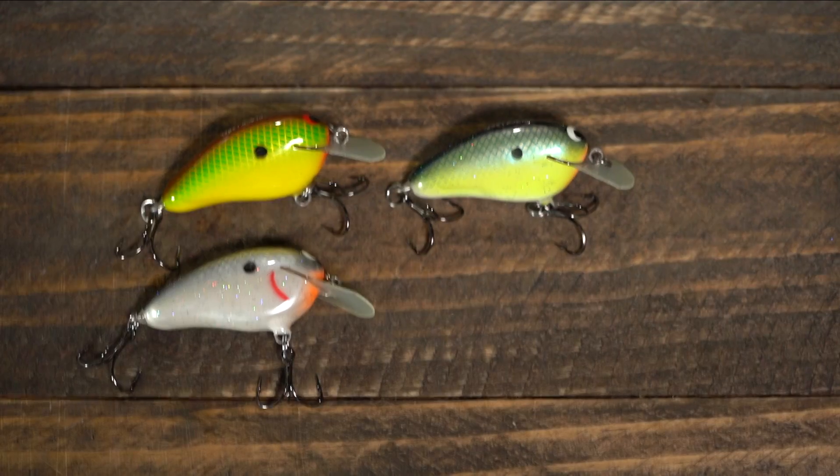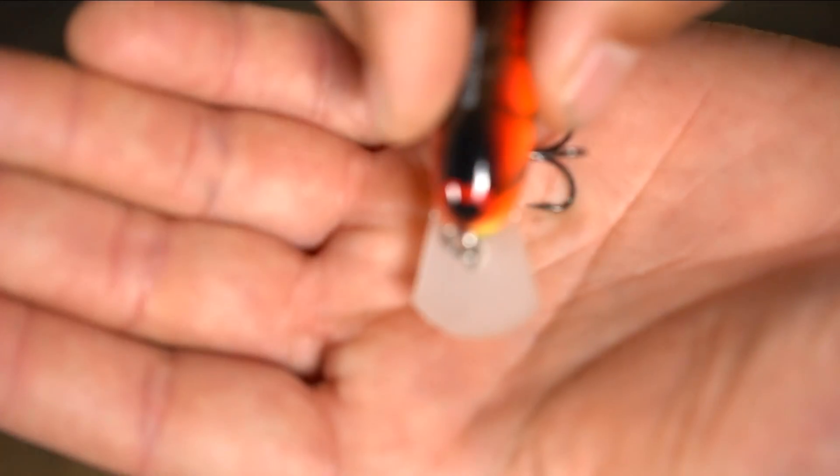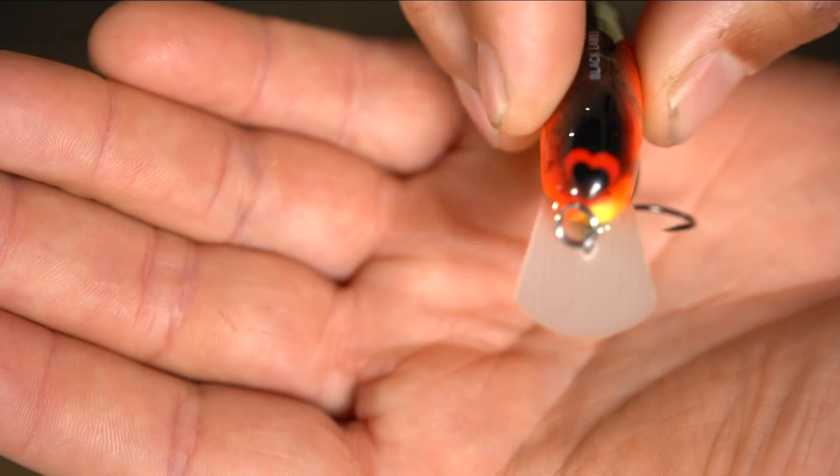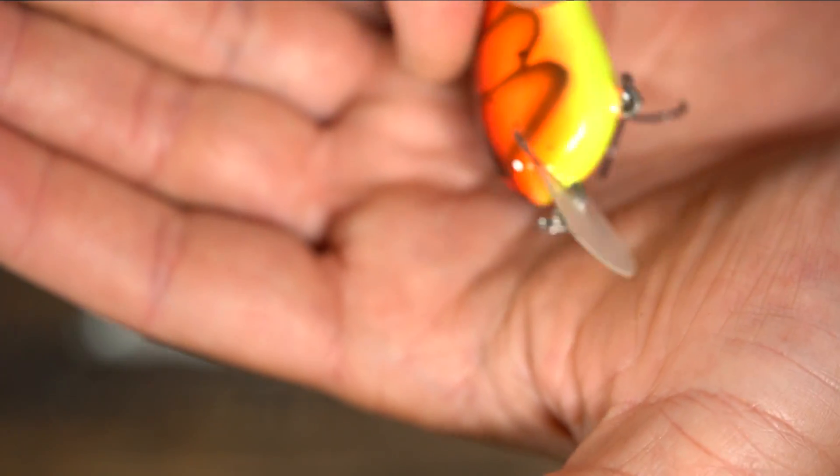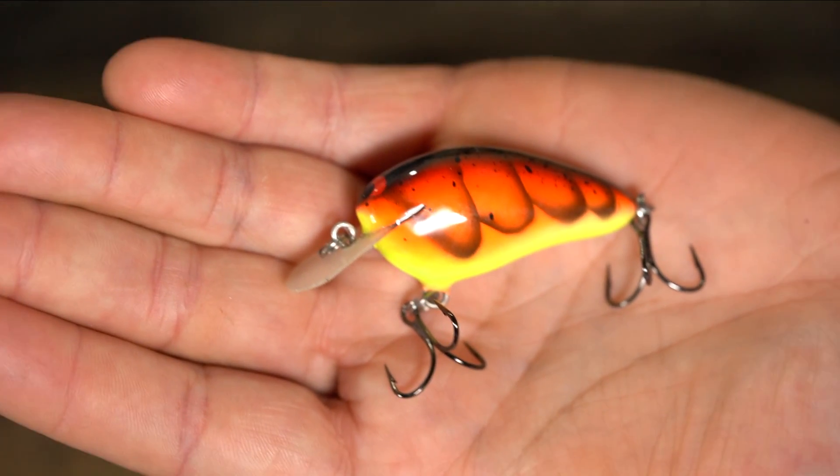It actually comes through cover surprisingly well. It's got the same thumbnail circuit board build as what the Hickster has, constructed the same way with the line-tie going through the lip and back into the bait. It comes with all the same hardware, same TD-76 hooks, as all of my Black Label baits do.